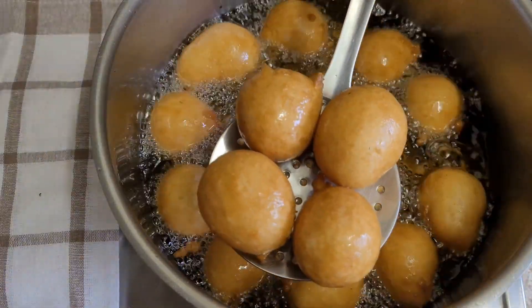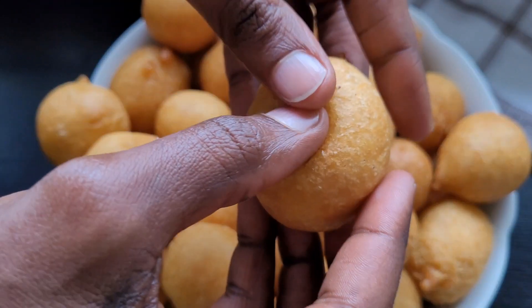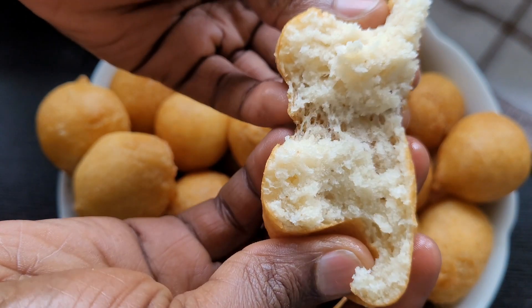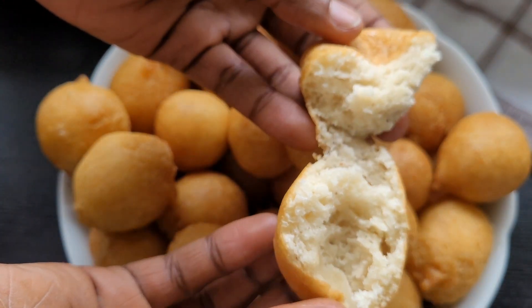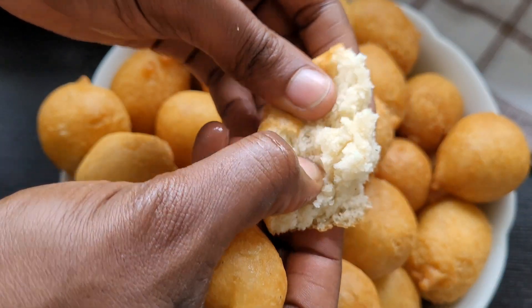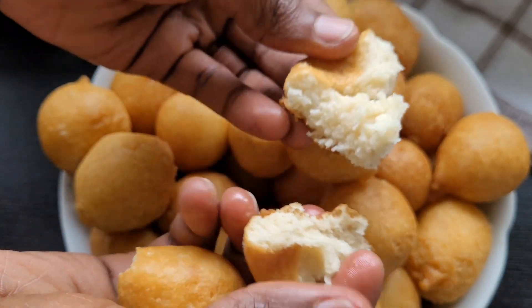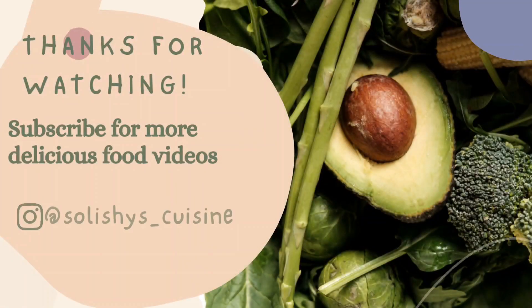The puff puff is really crunchy on the outside and soft on the inside. This can be done in 20 minutes and I tell you your kids will love it. I hope you enjoyed watching this video — if you did, please give it a thumbs up, share, and leave a comment below if you try the recipe. Don't forget to subscribe and click on the notification bell. Until I see you in the next one, stay safe, keep loving one another — bye bye!